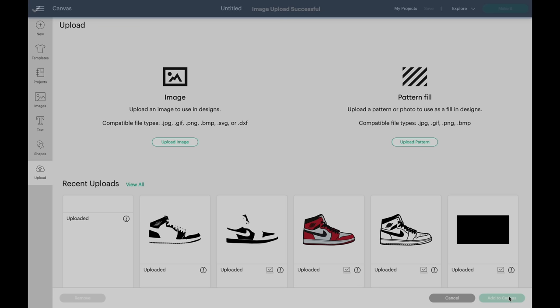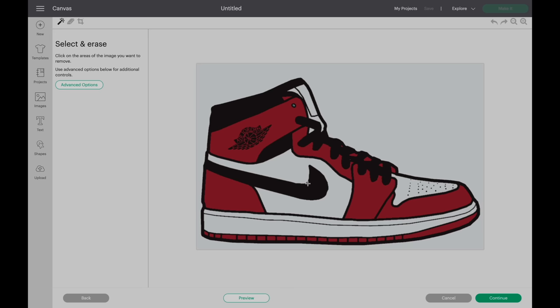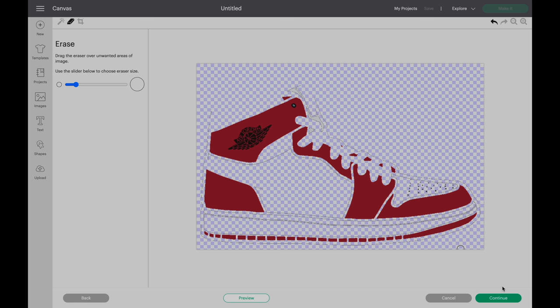Now we're going to do the second layer. Click upload image, click browse, select our file. Now we're going to do the red color — click simple, click continue, click on the magic wand tool. Always start by removing the background first, and now delete everything that's not red. Use the eraser tool to delete any remaining lines. When you're done, hit continue, click cut image, and click upload — the file will save.